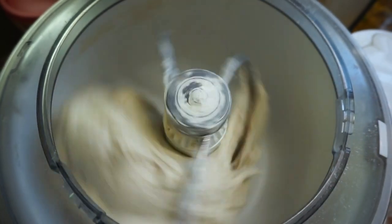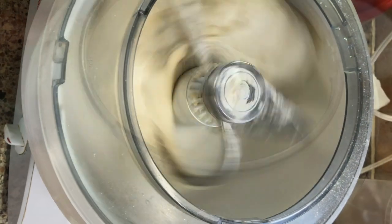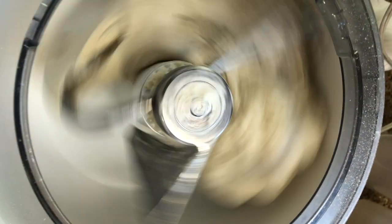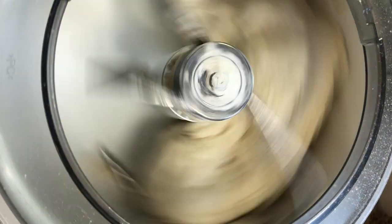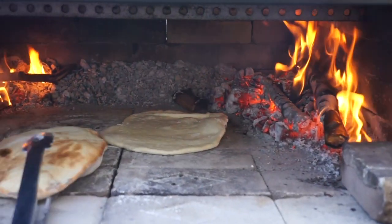My Israeli lafa dough is made up of very simple ingredients: flour, water, yeast, some salt, and a little bit of olive oil — that's it. I built a brick oven with my kids and we're going to make Israeli-style flatbreads.